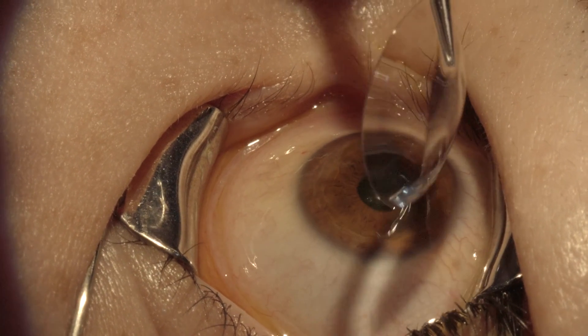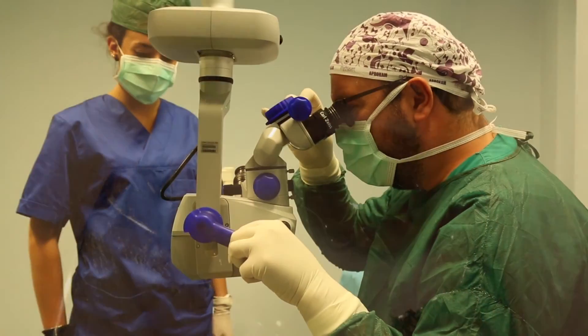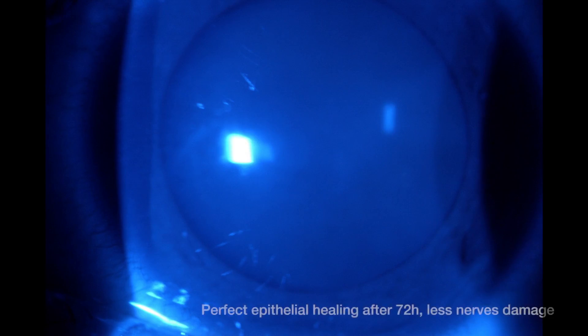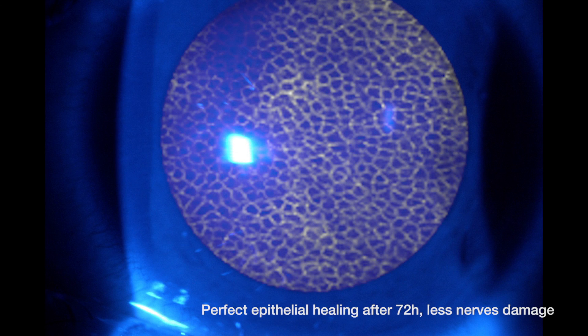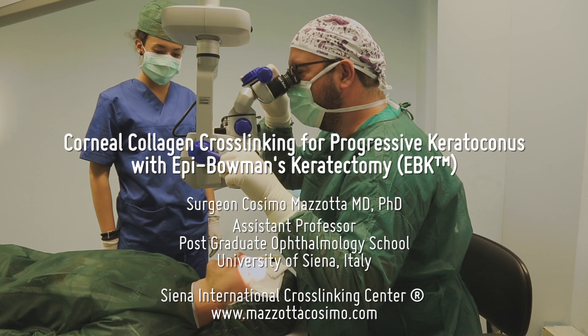We place the soft therapeutic contact lens. It's perfect. Thank you for joining me.